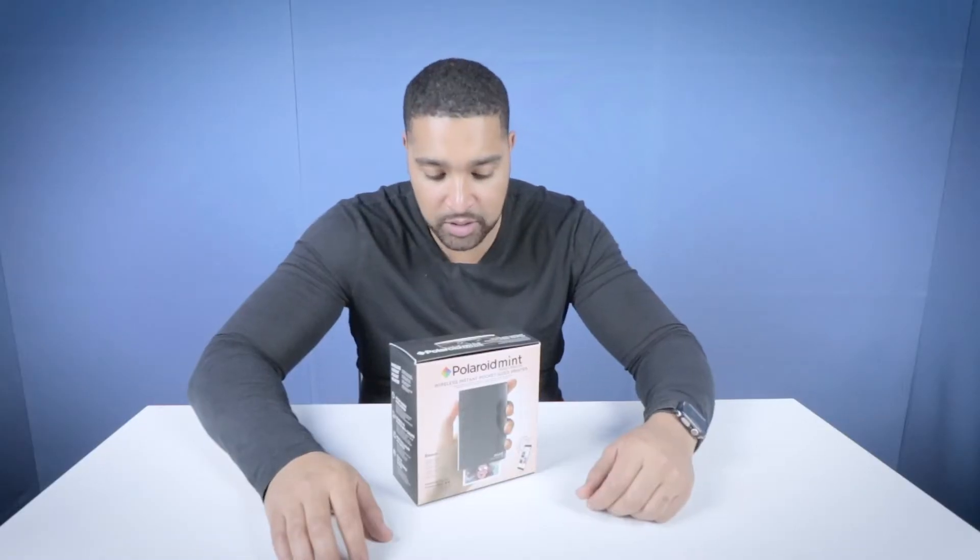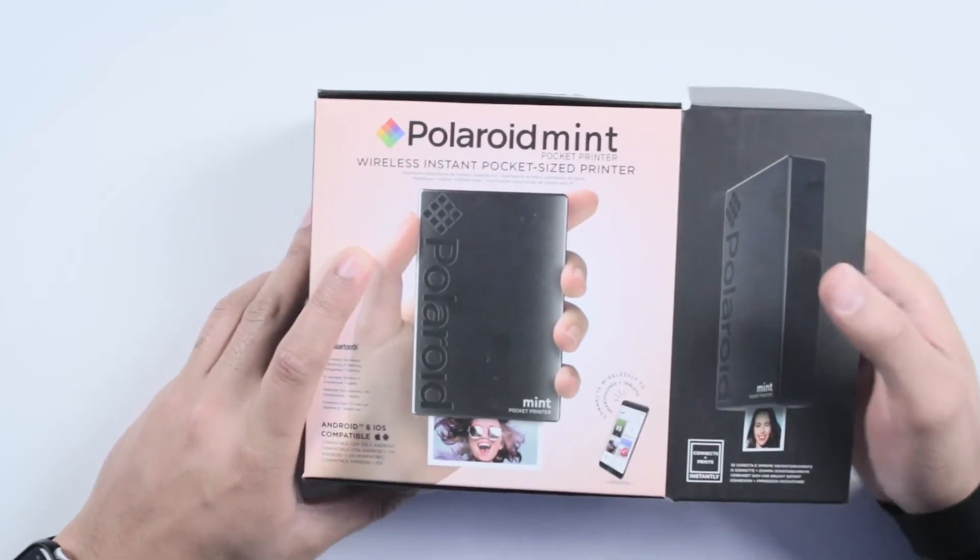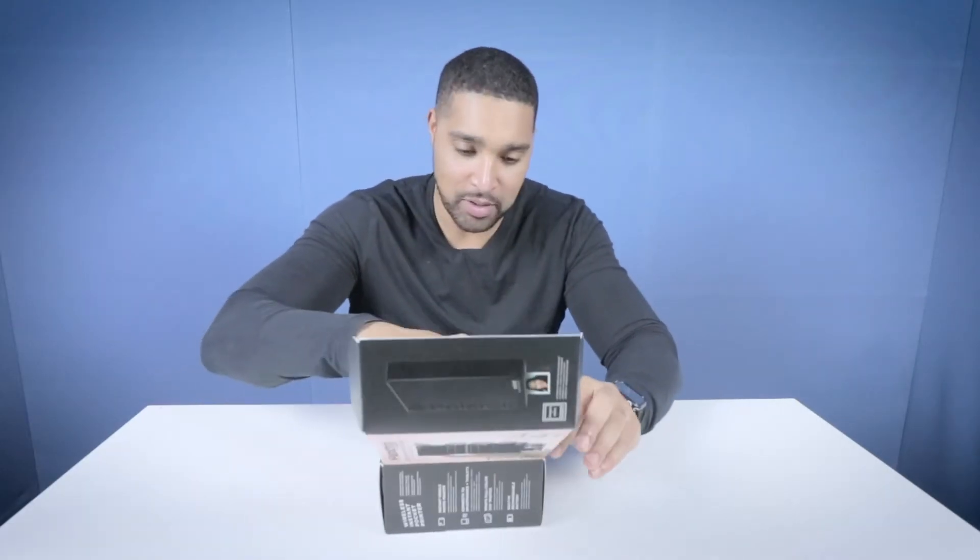Let's have a look in the box. For those of you who may not remember, once upon a time this was what you had to do when you took photos — you had to print them out, right? So you could have physical copies of them.